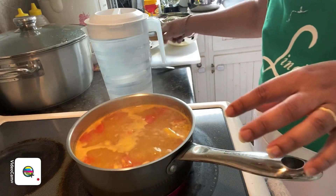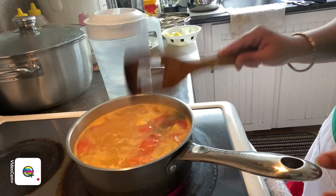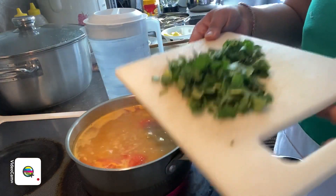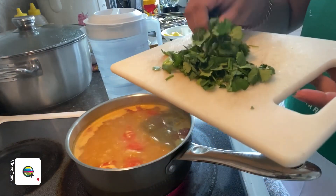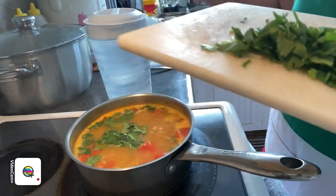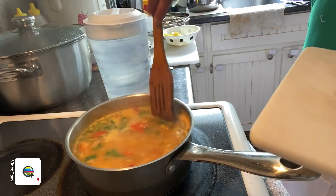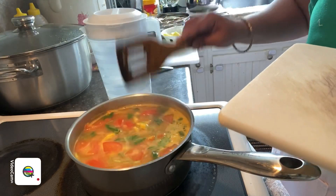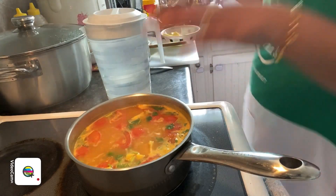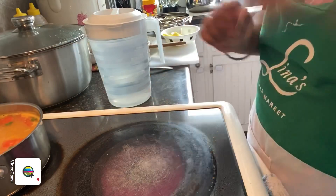The dal has been pressure cooked and is already soft and mashed up. I'm going to add it into the rasam mixture and give it a slow stir so the rasam doesn't spill over. Let it boil. As you can see, the mixture is boiling now. I'm going to add in a little bit of coriander — I love my coriander! I'll add half now and the other half towards the end.